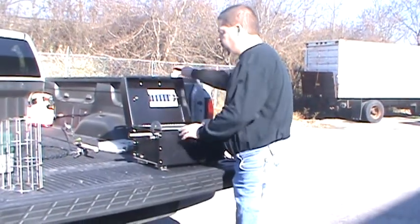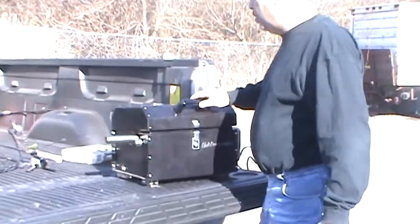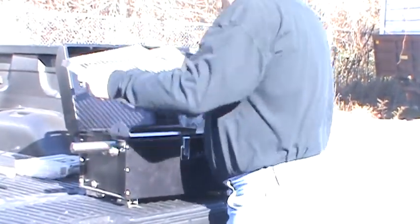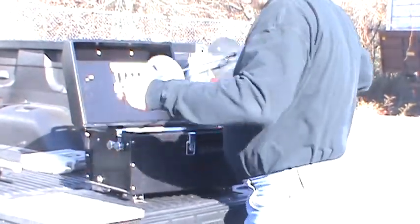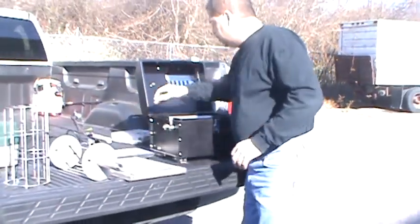This is all packaged up right now, or close to packaged up for portability. We're going to take it apart and show you the different features. First, I'm going to take the rotisserie part out and we're going to see what's in here.